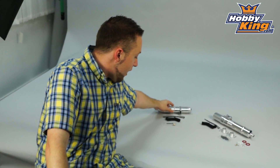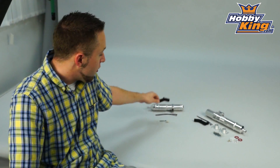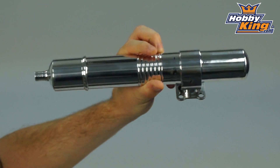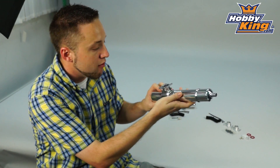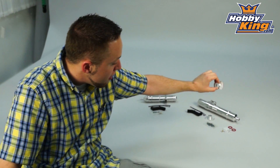They come with all the hardware necessary, as you can see here, as well as an exhaust deflector. And for the 90 size here, look at that — a very nice exhaust flange, very nicely finished as well. Comes with two different style adapter plates for different makes of engines.